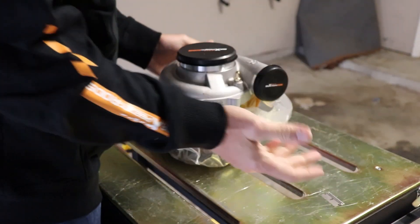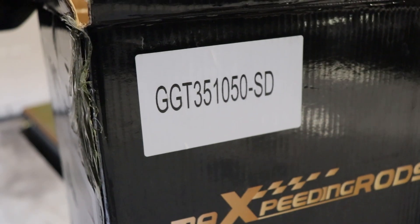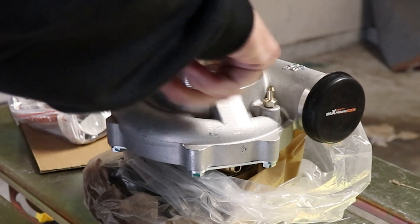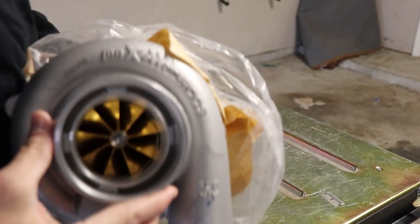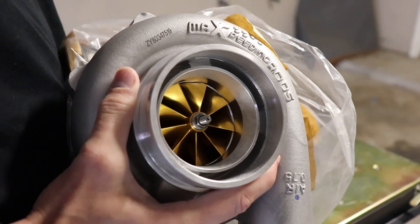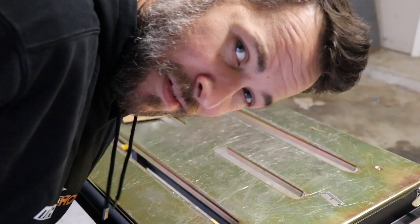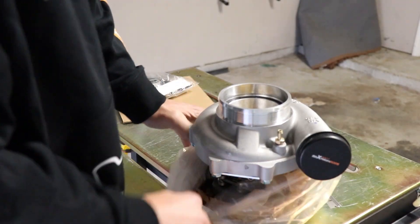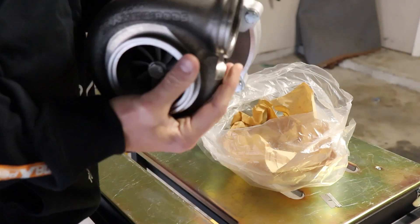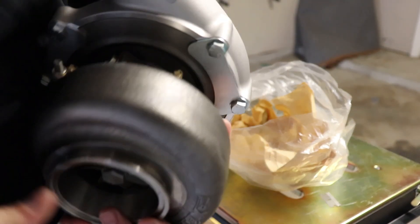We just put the GT30 on there — that's a ball-bearing turbo — and they want me to try this one out. According to the box, this is a GT351050. It is a ball-bearing unit. Take a look at that wheel — that is one big inducer. The compressor wheel is a billet piece. This will support up to 1,050 horsepower. Do I think we'll ever get there? I don't know, but we've got the turbo to do it. The back housing is much bigger and it's stainless steel. The thing already has the fittings on it, which helps quite a bit. The center cartridge already has the fittings in it, so it would be pretty easy to plumb up.